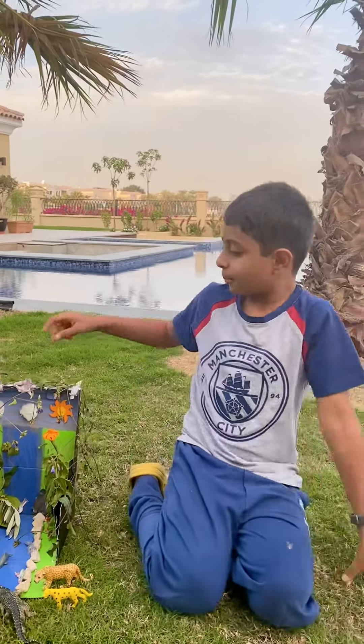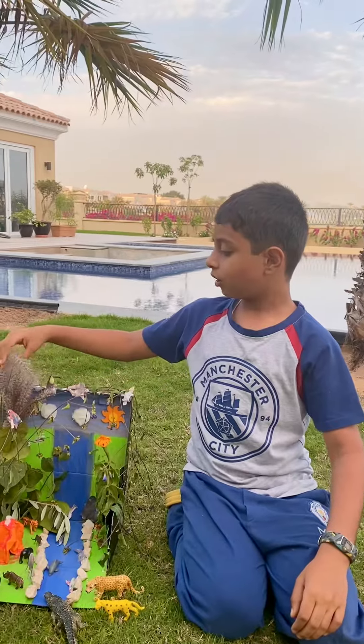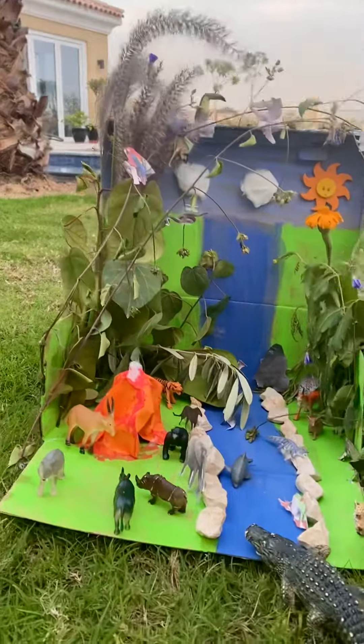Today, on the weekend, I made a tropical rainforest. It's a model. First, I'm going to tell you how I did it.